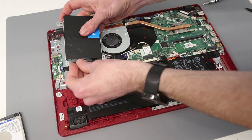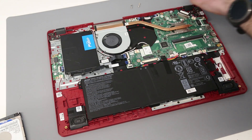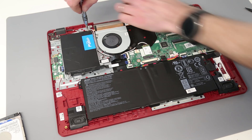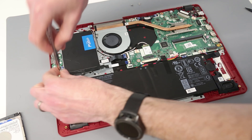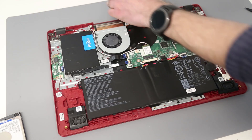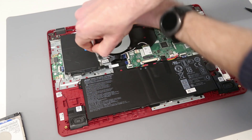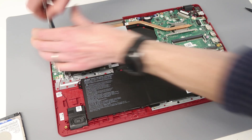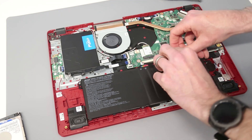Making sure it's the right way up, plug the drive back into the SATA connector, reposition it, and refit the four screws.